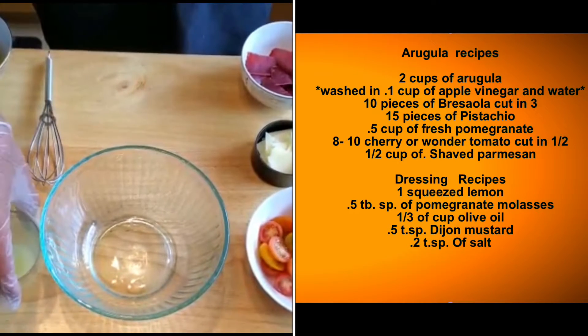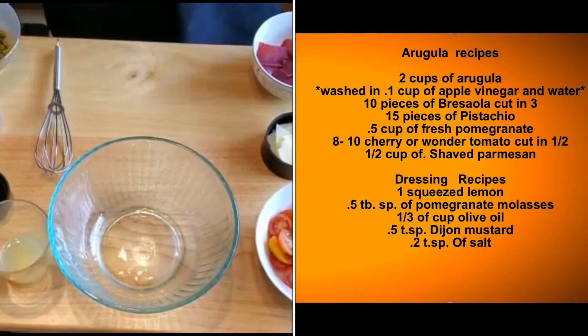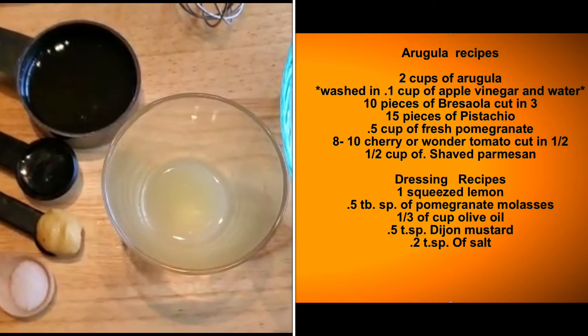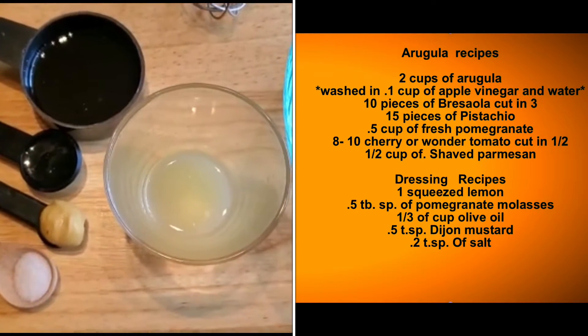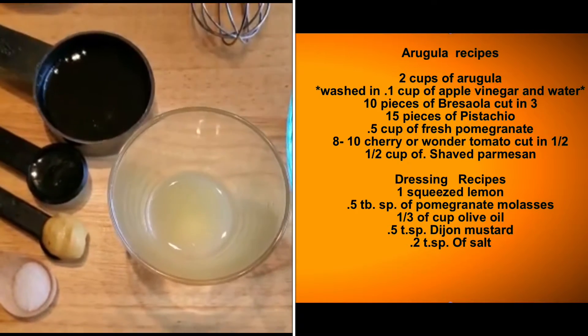As for the dressing: one squeeze of lemon, one tablespoon of pomegranate molasses, one and a half tablespoons of olive oil, half a tablespoon of Dijon mustard, and about 0.2 tablespoon of salt.